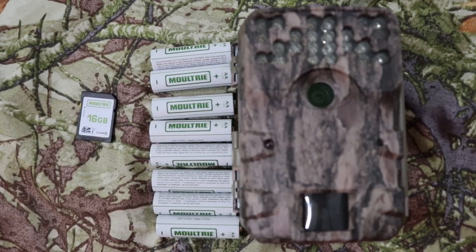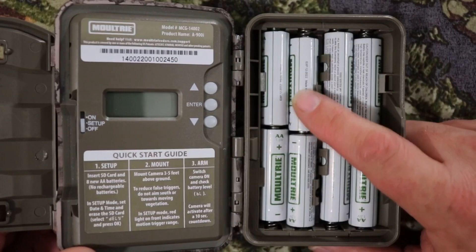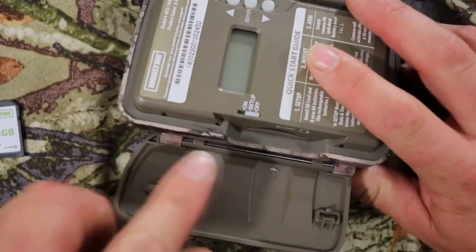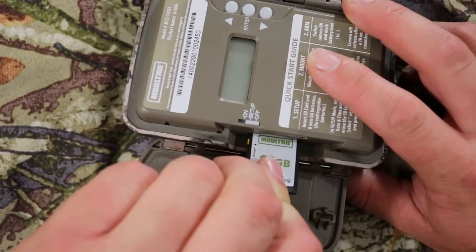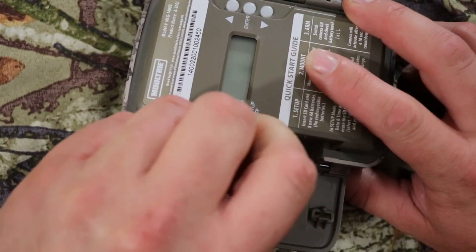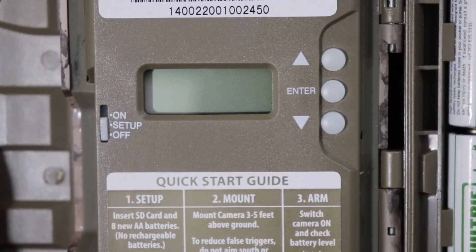Let's go ahead and get this camera set up. Next step is to put your 8 AA batteries in your camera, and then put your SD card in. Your SD card goes right here. Once you hear a click, you're good.